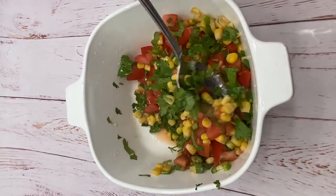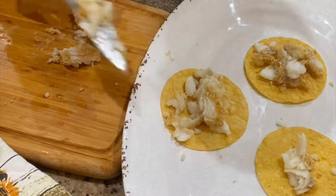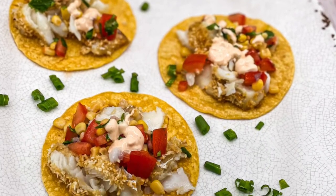The slaw is good and all but don't forget that spicy mayo. Assemble the tacos — the fish is so soft at this point that the fork will just cut right through. Place on a warm corn tortilla and add the slaw and the spicy mayo sauce on top. Ay dios mio, I did it again.